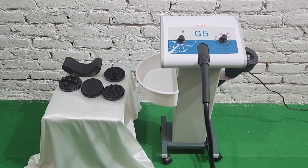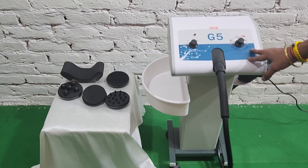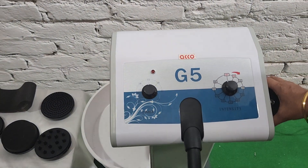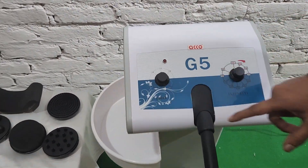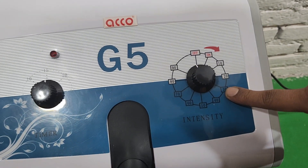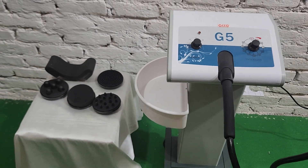Hello friends, welcome to our channel Medical Bazar. Today we will show you the demo of the G5 massager floor model. It has a timer and speed controller. Before starting the demo, please subscribe to the channel and like the video.